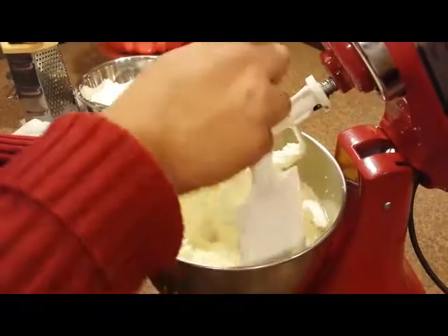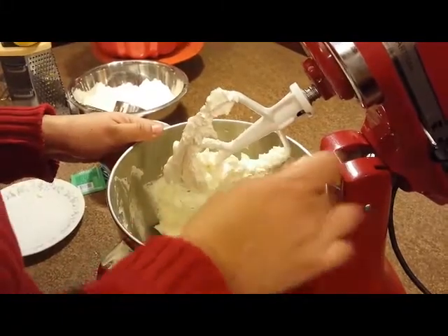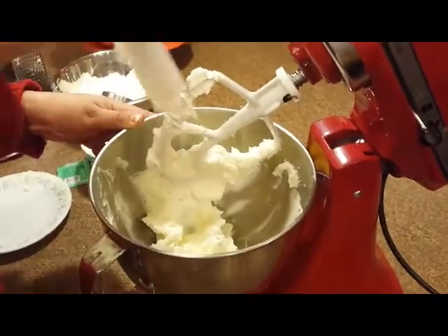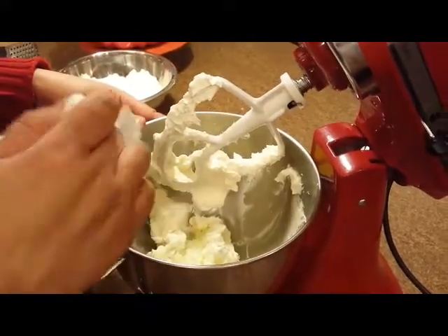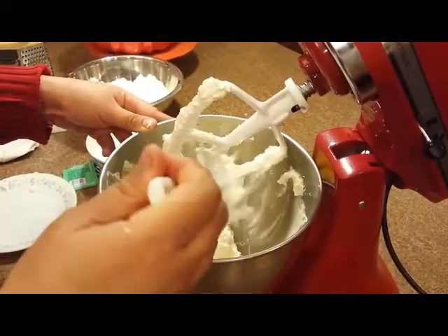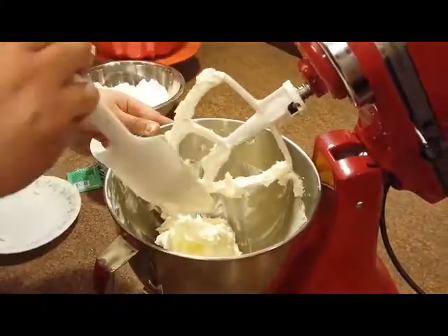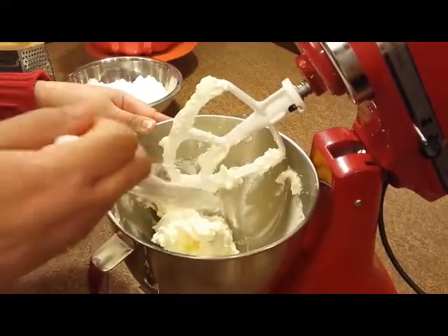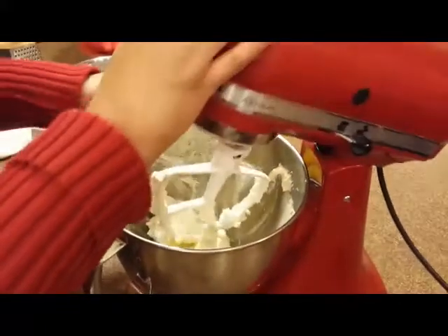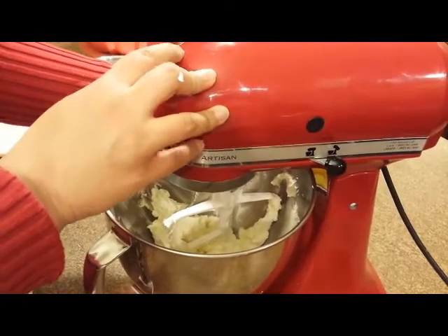I'm going to scrape the sides and this has been going for about two to three minutes now. I'm going to put it on high — as high as your mixer can go. You can totally do this by hand, however in order to do it by hand with just a whisk you would have to have your butter and cream cheese out for at least four to five hours just to have it really soft, because it will not work otherwise. I'm just going to let this go for 30 seconds on high and then we're going to add our sugar.